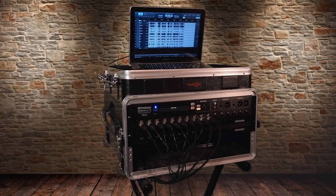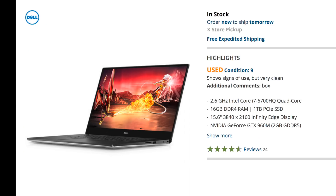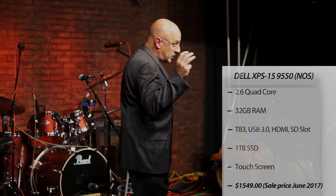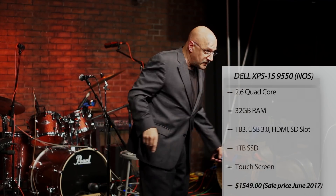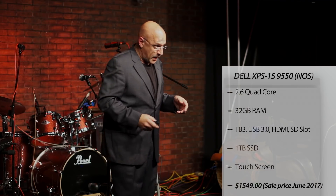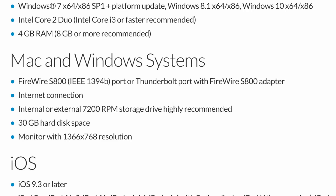I recently got a few questions regarding my mobile multi-tracking setup, which consists of a Presonus RM16 and a Dell XPS 15 9550. If you saw my recent video, I explained why I switched from a MacBook Pro to the XPS 15 9550 — check out that video. The problem is that the RM16 communicates via a FireWire 800 connection.